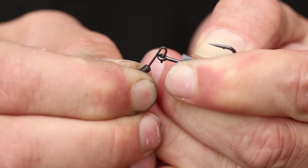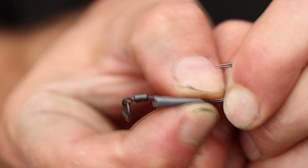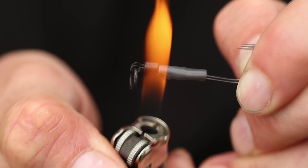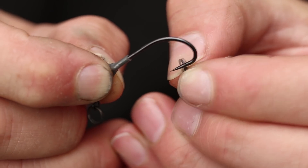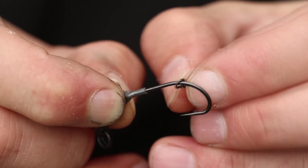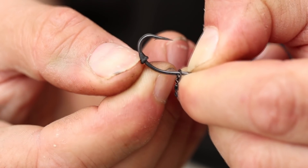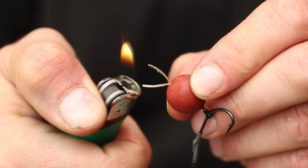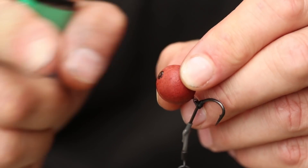You tie it in exactly the same way — putting the XT Quick Lock swivel onto the hook eye and then putting one of our little flexy hook swivels stopped by a Covert hook stop. Balance it so it sinks slowly. This is really just a phenomenal variant. Things change, things evolve, and here's another option for you guys.